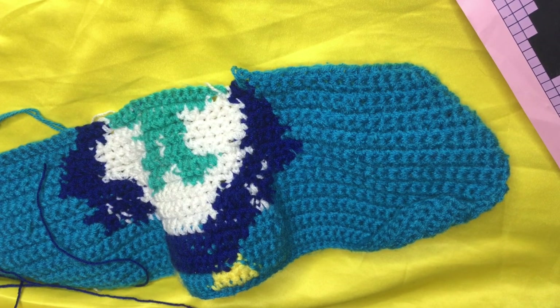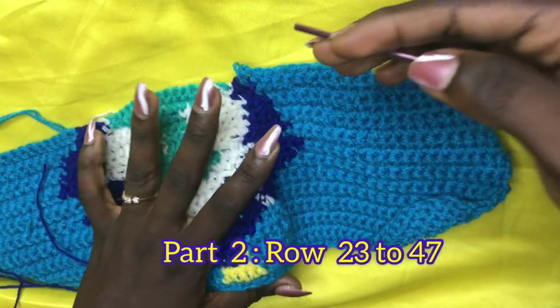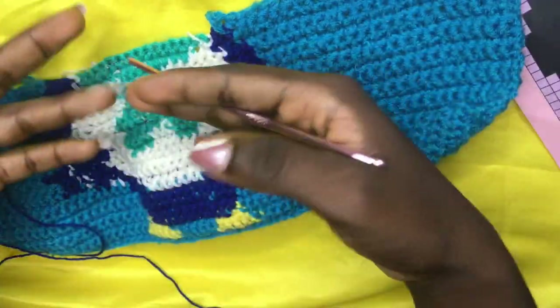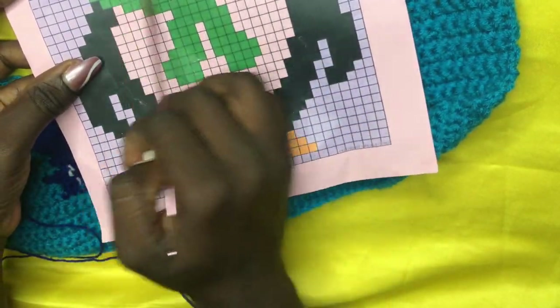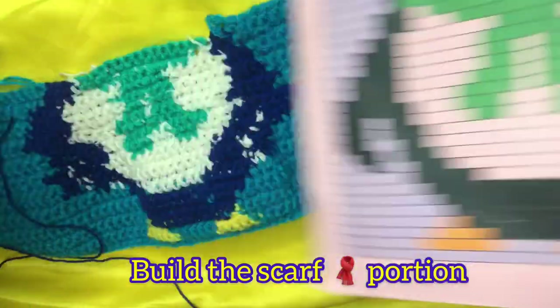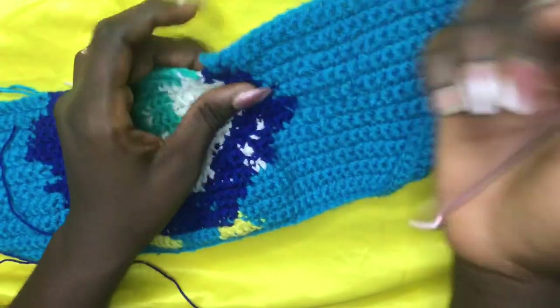Welcome back to part 2 of this segment. If you have not watched part 1, please go watch it before continuing, because part 1 covers rows 1 to 22. We are exactly at row 23, having made a single crochet across. We are working towards our graphghan pattern — we are going to build the face, then move to the nose and other portions.